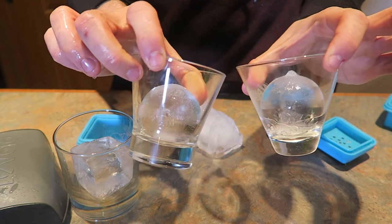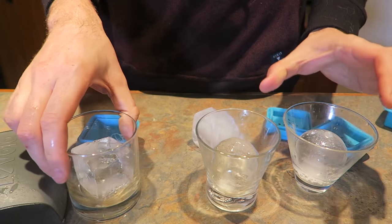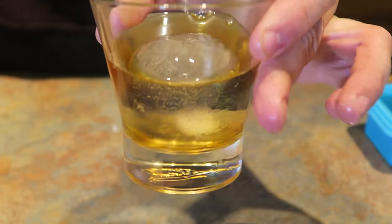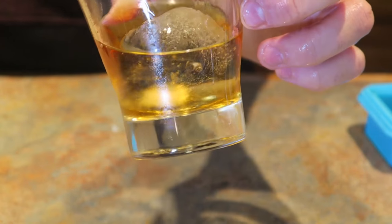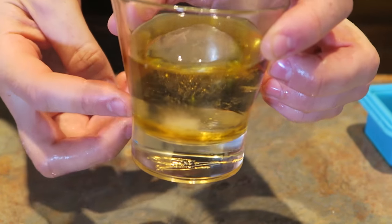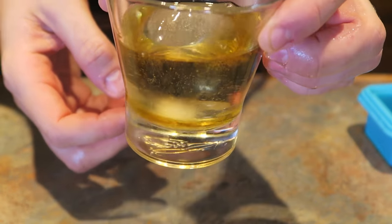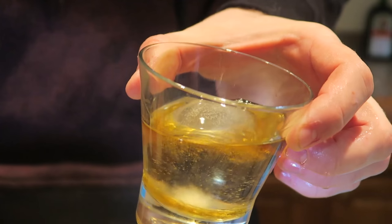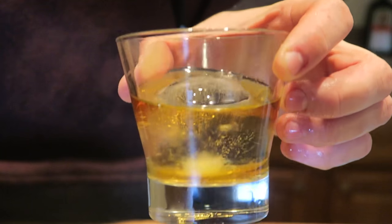Crystal clear ice ball gadget — you know what, I'm gonna give it a thumbs up. It looks really nice and clear, except it just has impurities just a little bit to the bottom. But you almost can't even see this ball inside of this thing — it's almost become transparent.